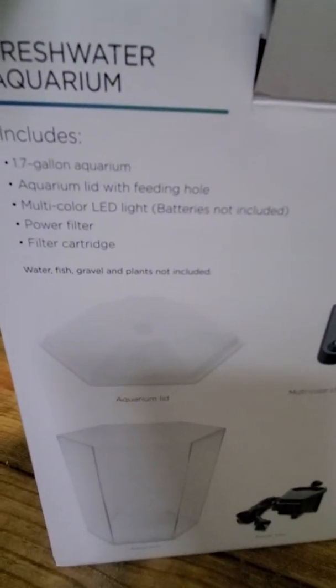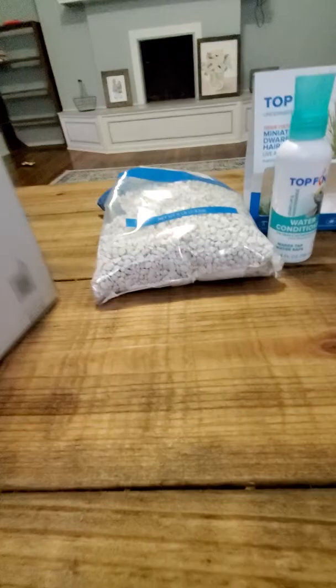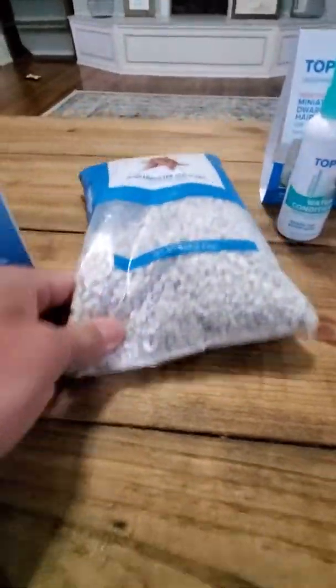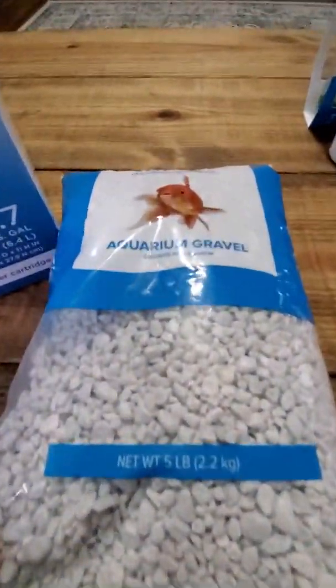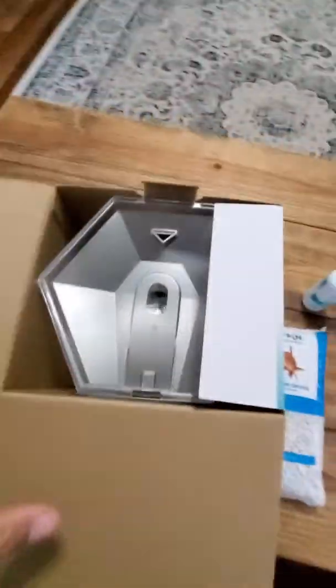This is what it includes: a multicolor LED light, filter, and cartridge. I'll also be adding in some gravel and Top Fin water conditioner just to get things started, and a little plant — some dwarf grass — something that's not going to get too big in here.